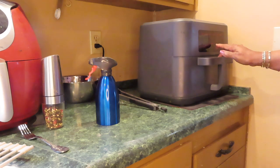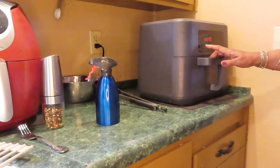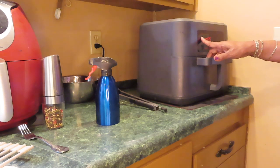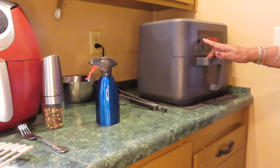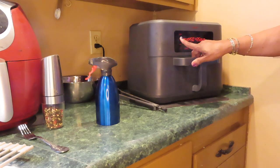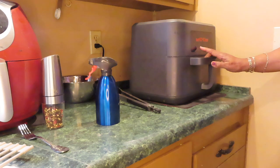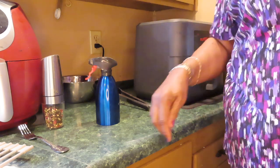You turn it on and put it on dual mode. Left side — air fry. I think I'm going to bump it up to 450. And the right side — air fry, up to 450 as well. Leave it at 20 minutes and turn it on. I'll be back maybe halfway through to see whether or not I have to flip it.